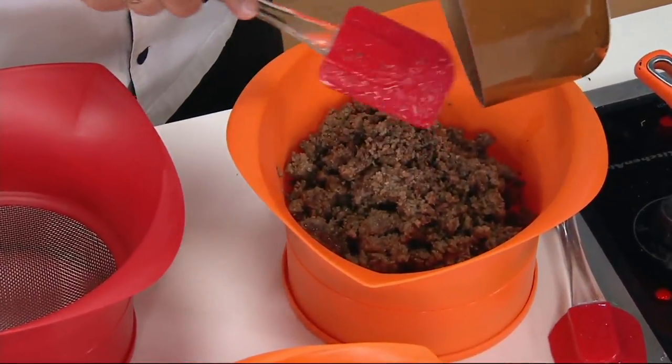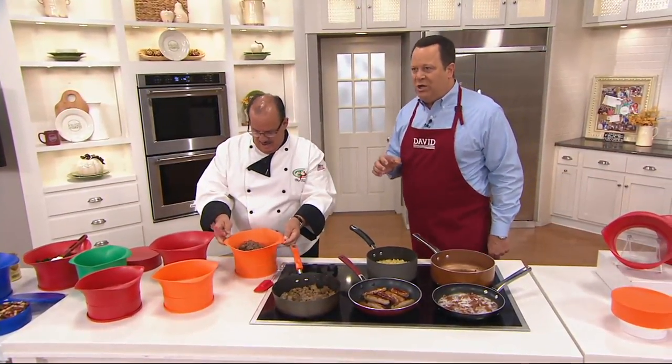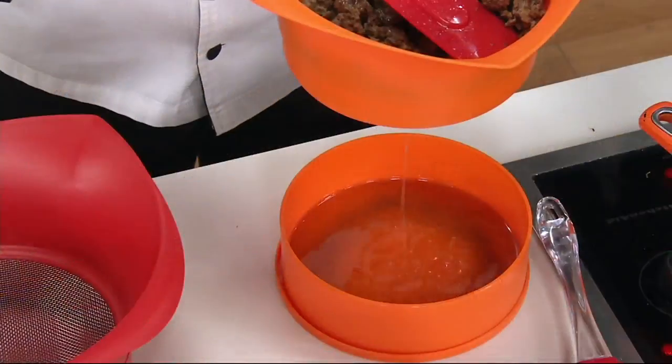Chef Tony Nottaro is here with a set of two grease strainers with bowls and lids. You get a large and a medium size, and you get it all for this fantastic price.